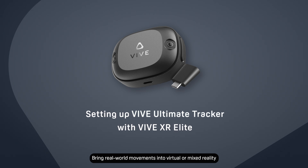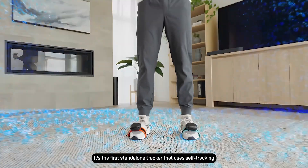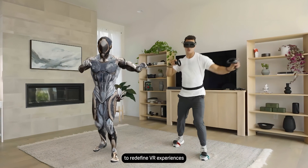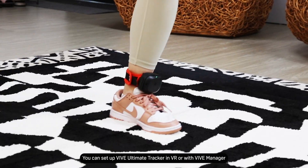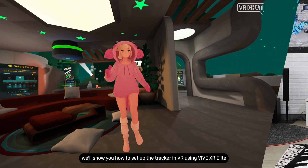Bring real-world movements into virtual or mixed reality with the Vive Ultimate Tracker. It's the first standalone tracker that uses self-tracking to redefine VR experiences. You can set up Vive Ultimate Tracker in VR or with Vive Manager. Here, we'll show you how to set up the tracker in VR using Vive XR Elite.